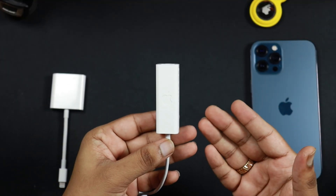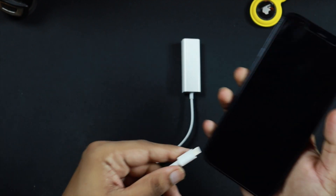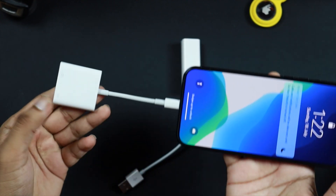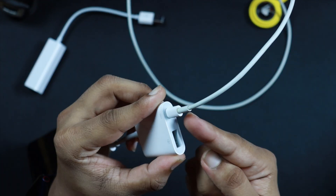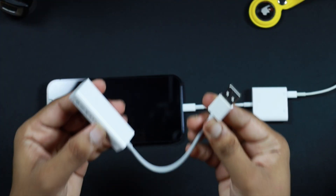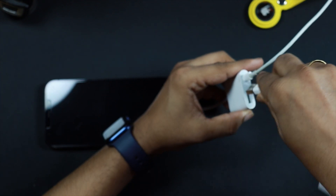Let me quickly show you how to make these connections. First, take the Apple Lightning to USB 3.0 camera adapter and connect it to your iPhone. Then take your iPhone charging cable and connect it to the adapter, with the other end going into a wall charger. Next, take the Ethernet adapter and attach its USB port into the Lightning to USB 3.0 camera adapter.